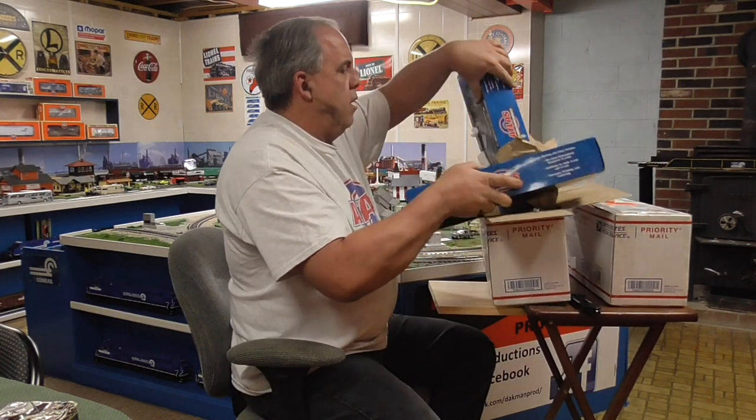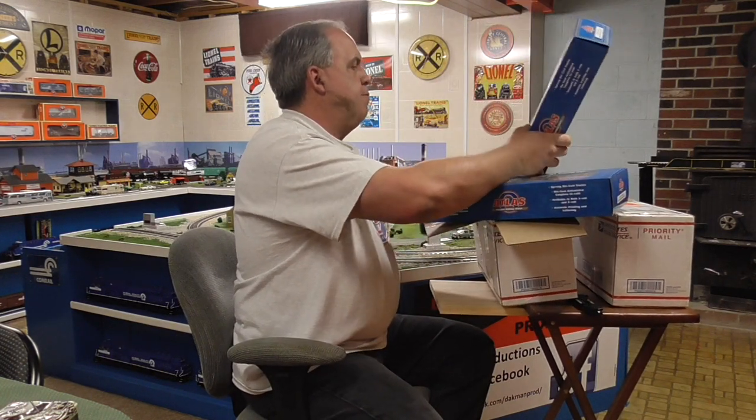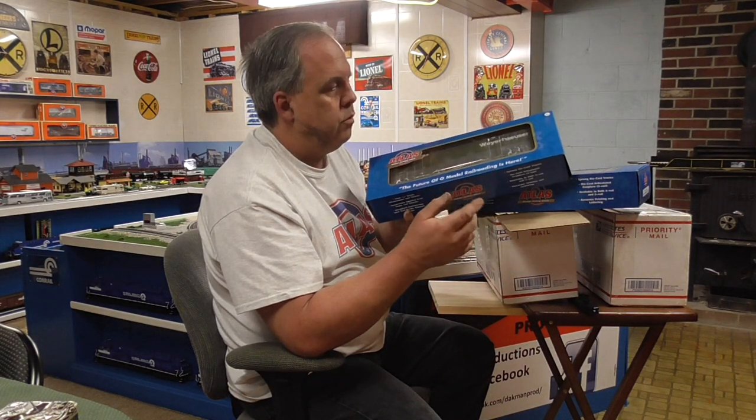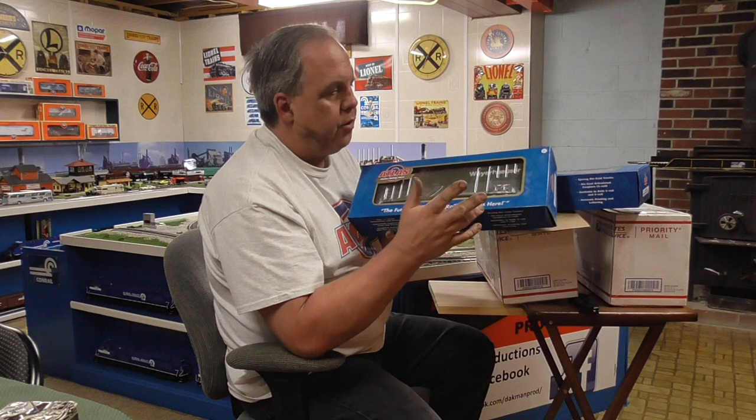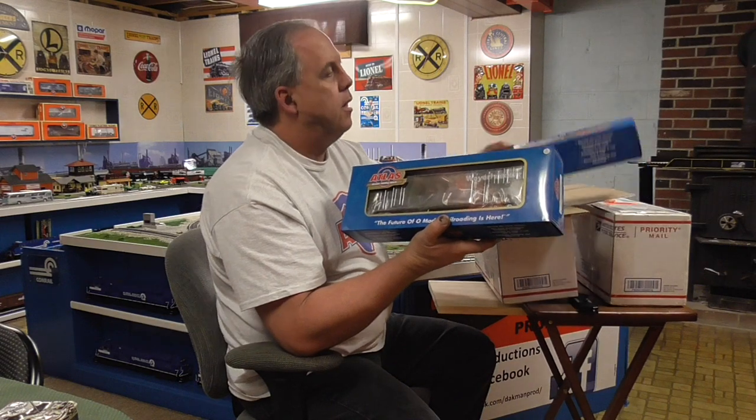We have two Atlas O 53-foot Evans boxcars, and we'll take a look because it's going to be dark in the box. The Weyerhaeuser road name. For those who don't know, Weyerhaeuser is one of the biggest names in lumber — they're an actual big lumber company. You can go into Lowe's and Home Depot and you'll see the name Weyerhaeuser. They would sometimes deliver wood in boxcars rather than center beam cars to keep them from being in the weather.